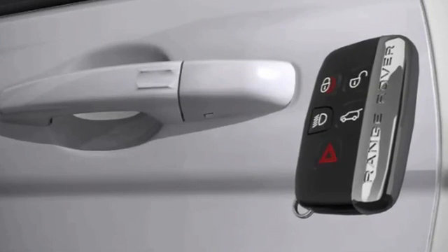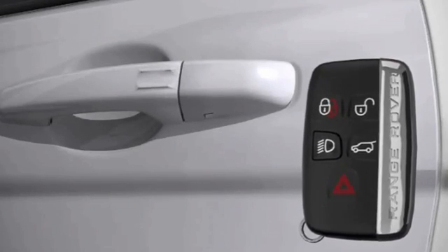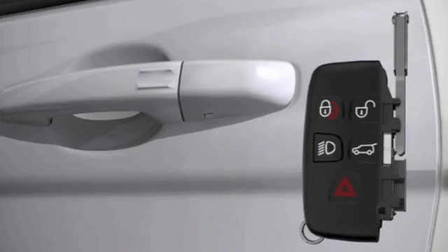If the smart key fails to work with the keyless entry, the vehicle can still be unlocked and the alarm disarmed using the emergency keyblade. Slide open the side cover of the smart key and pull out the keyblade.